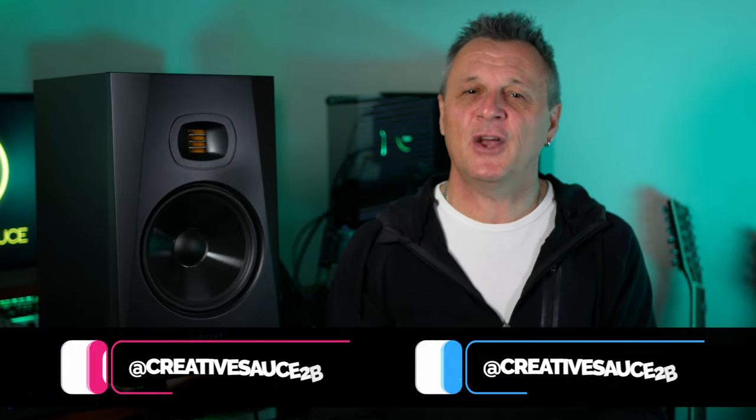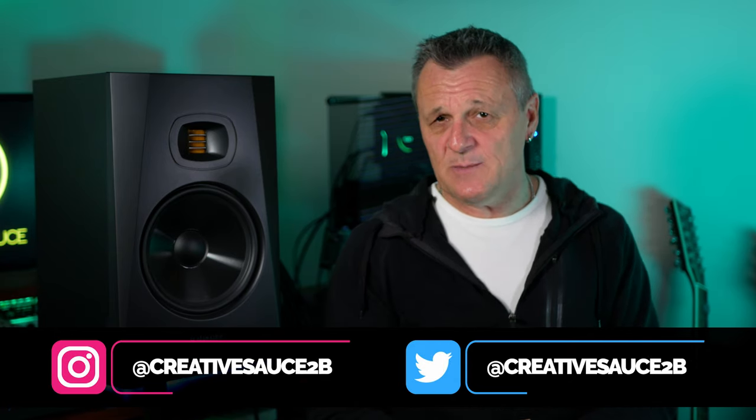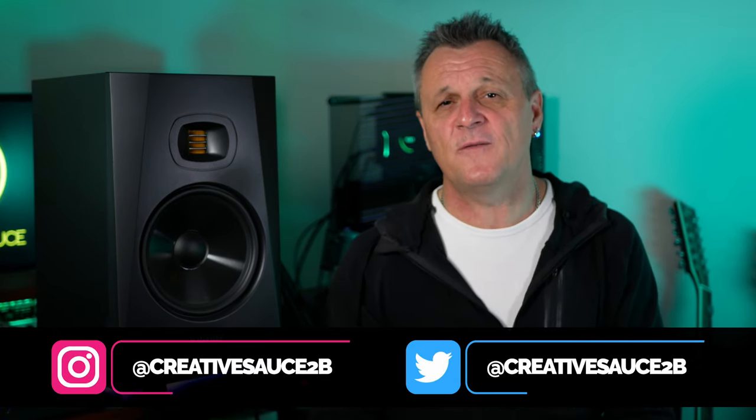Hi folks, I'm Mike and I hope you're well. I've been extremely fortunate in receiving the very first pair of these studio monitors in Australia, the Adam T8Vs, and in this video I'm going to be running through all of the information you need about them as well as giving you my honest opinion. These monitors have been loaned to me for the purposes of this review, but I have not been required to say anything specific, nor has this video been reviewed before release by anyone but myself, and I'm not being paid in any way for this video. In other words, this is my true and honest opinion.